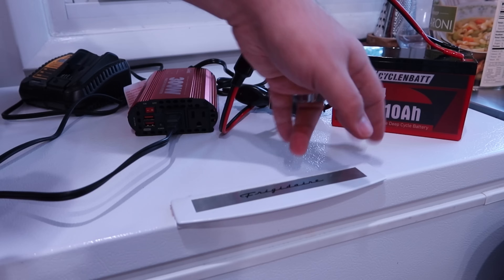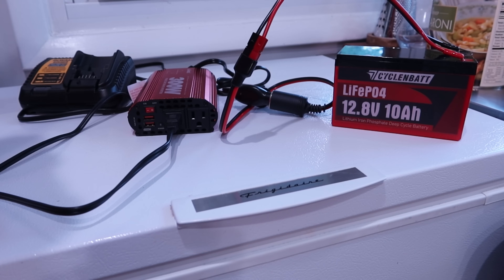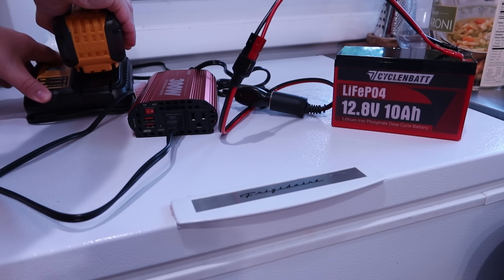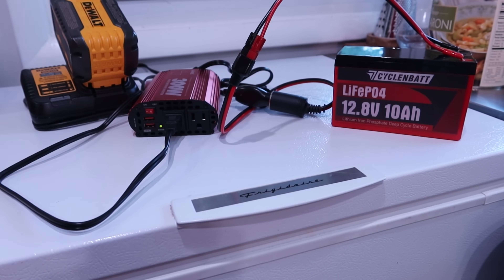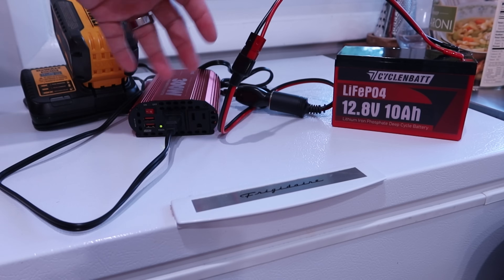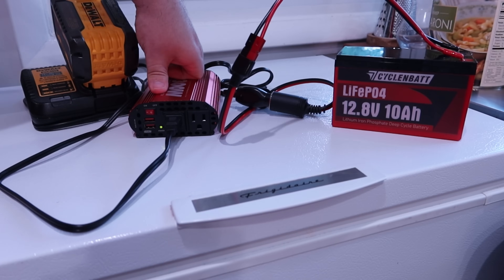Let's go ahead and get this hooked up. I will say this battery is not going to be happy about this, so we're not going to do this for very long. This DeWalt battery is 9 amp-hours at 20 volts, and 3 amp-hours at 60 volts — 180 watt-hours total. So we're not going to do this for very long because it's going to get angry pretty quick. It is on and the DeWalt's come on — it's charging. I know this draws about 60 watts, so we're pulling 60 watts plus whatever the efficiency loss is. We're probably drawing about 100 watts off this right now, give or take.